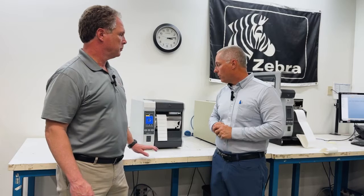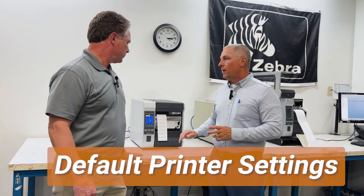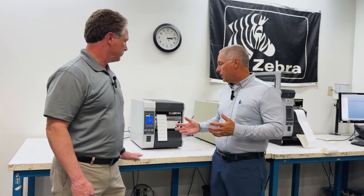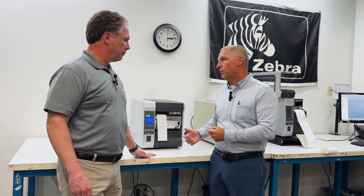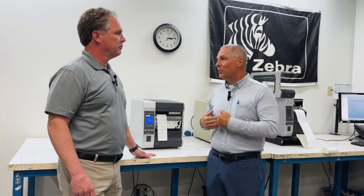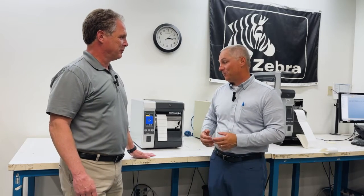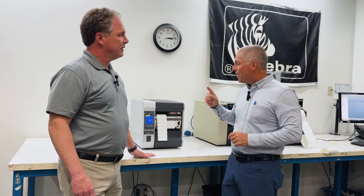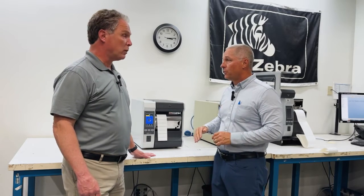Recently, one of the things you said to me was sometimes you just got to default the printer. We've been chasing a problem, particularly a calibration problem, and we're just not getting anywhere, so you just got to go back and default the printer. Sometimes that helps, that works. In engineering school, they taught me to give it the drop test — just sometimes you got to drop it and it'll suddenly start working. So hopefully it's not that crude. You are going to show us today how you do that, at least on this ZT610 printer.